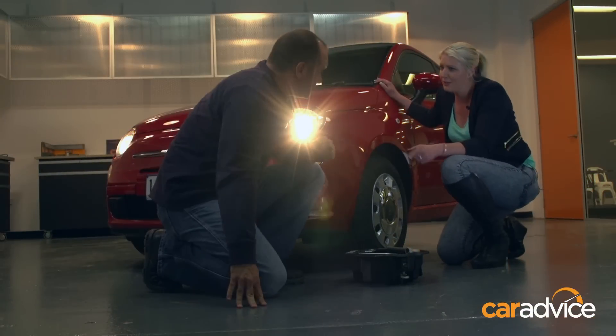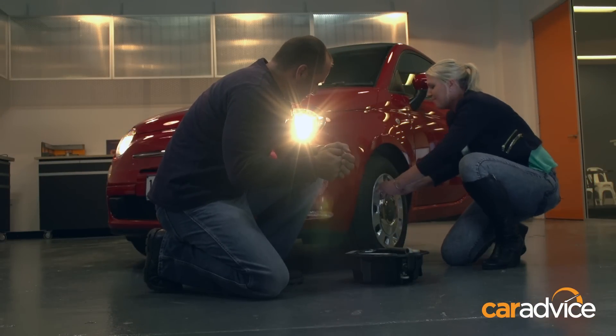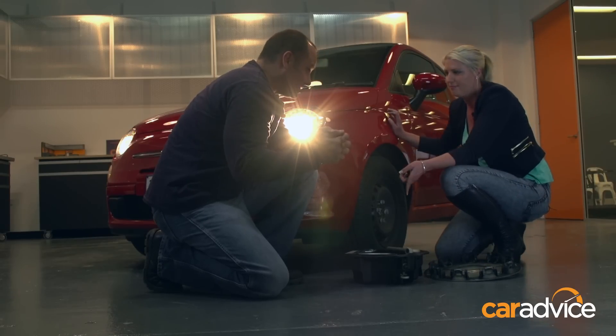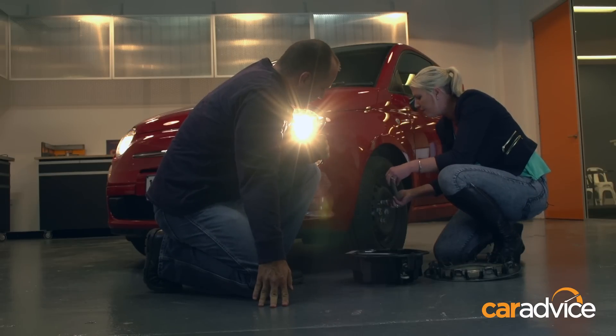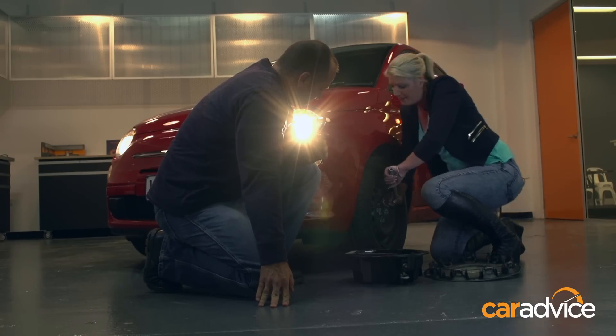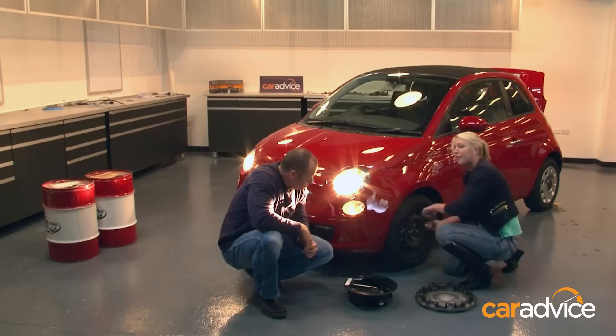Alright, step one: get the tools out of the boot. Step two: take the hubcap off. Next you need to loosen the lug nuts. You might need to put a bit of force on this — these move counter-clockwise — and sometimes it can be a little bit hard.